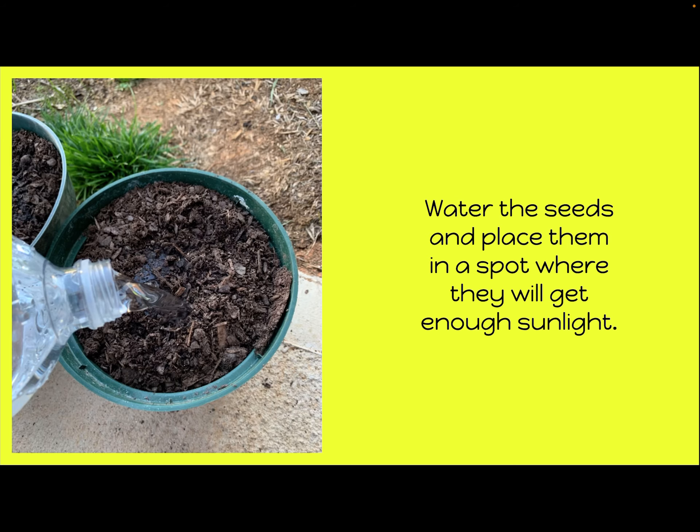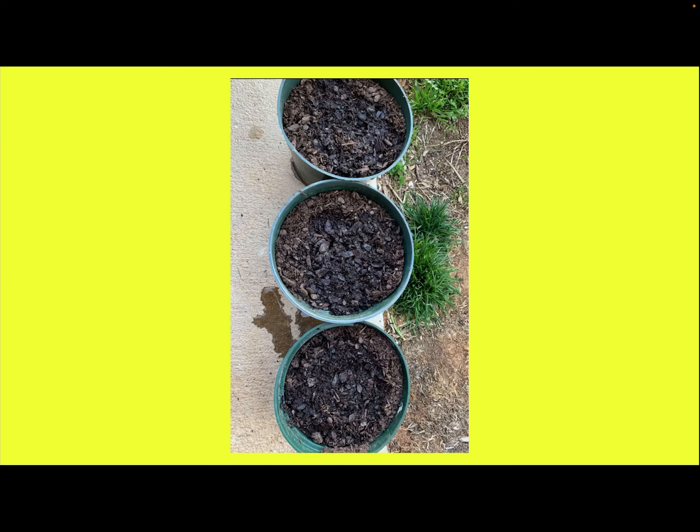So this is kind of what we're looking at right now. I'll continue to update this as our plants start to grow, sprout, and germinate. Right now that's all we have, but I did want to show it to you.